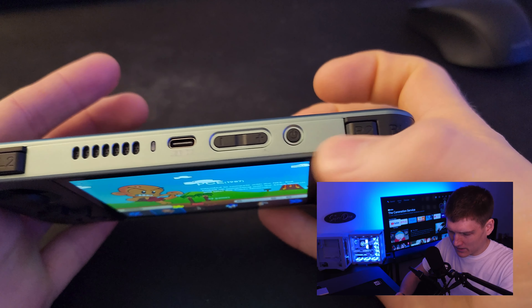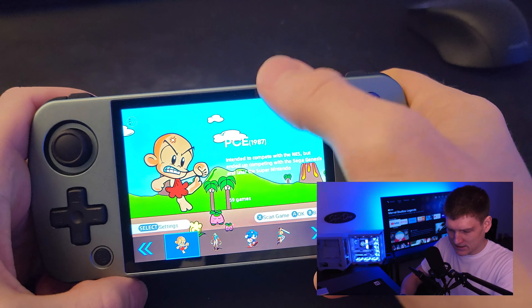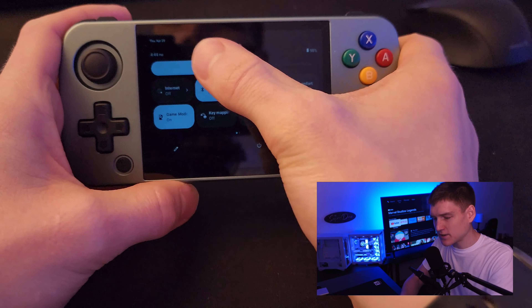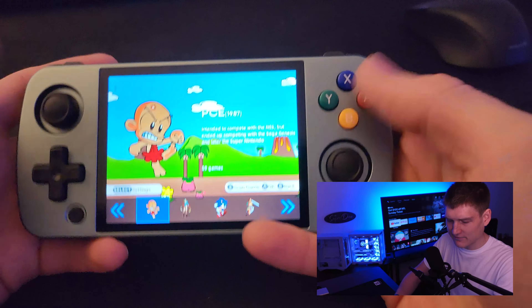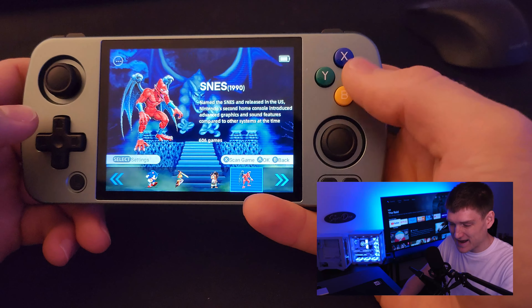It does have a volume up button, a power button, two different triggers, and the audio sounds really good. It charges with USB-C and it is touchscreen. You can adjust the brightness of your screen — pretty much all the types of Android settings that you're familiar with on your phone is what this is going to offer.